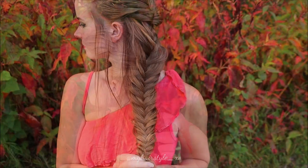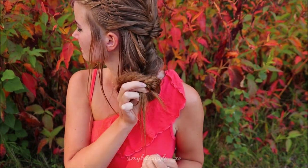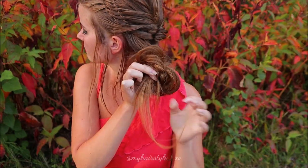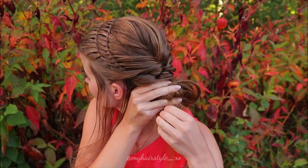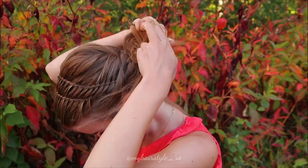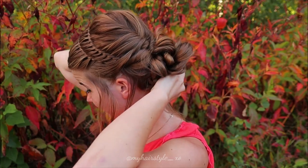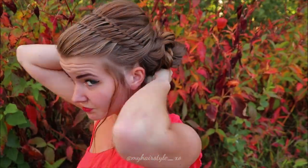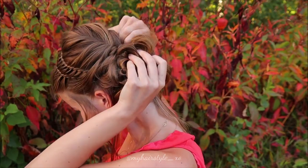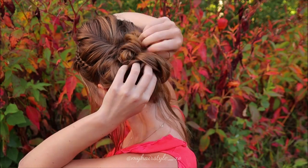Then push the braid upwards like this. Once you pull the braid up, the most important thing is to secure the end of the braid using bobby pins. If you don't do that, the braid will undo and so will the updo.